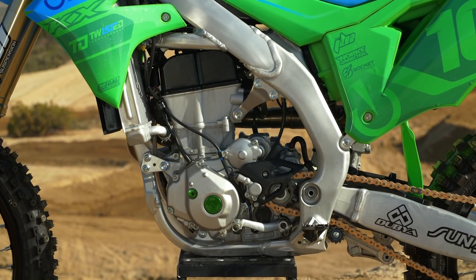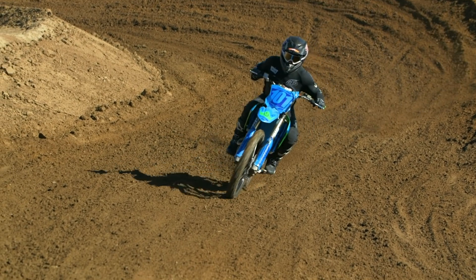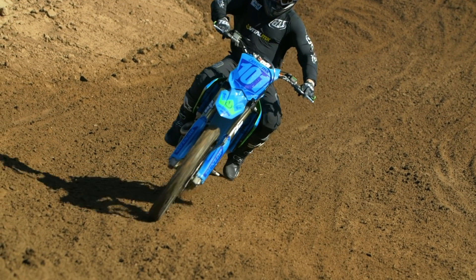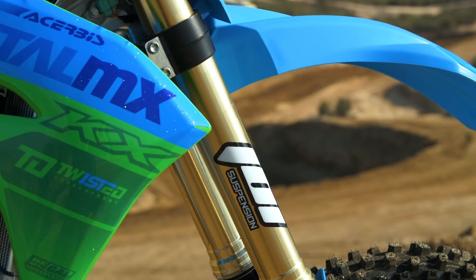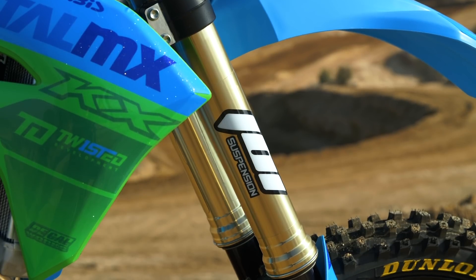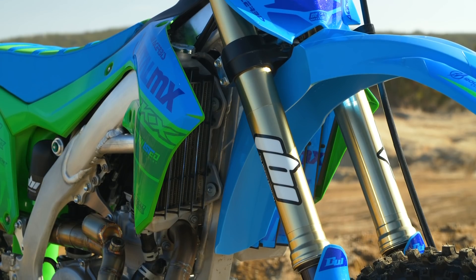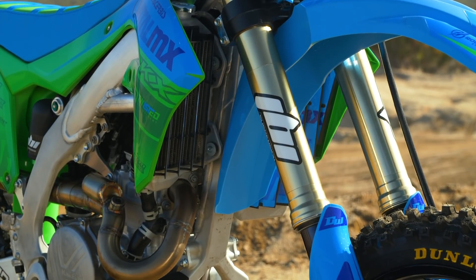We threw a ProX air filter in and that's all we did for performance. This bike has fantastic suspension right out of the box. If you were racing at a very high level or you're very heavy or very light, you might need to make some changes. We went to JBI — we've worked with JB before, he does a great job. He freshened up the oil and put a slightly different spring in it.